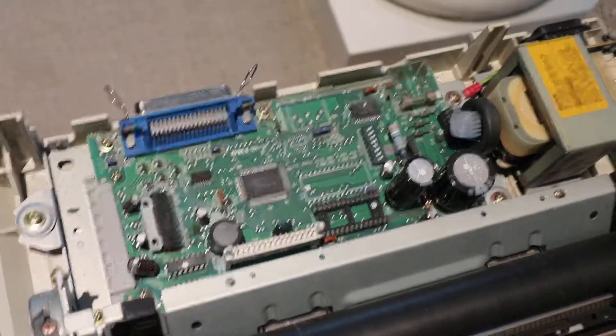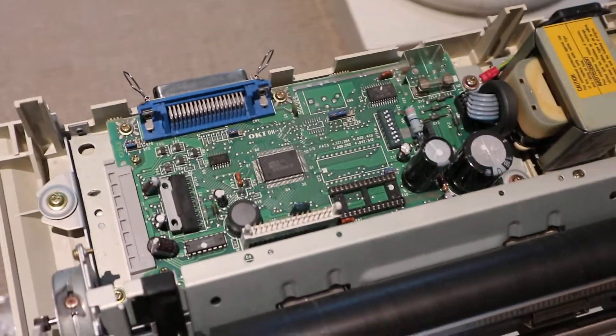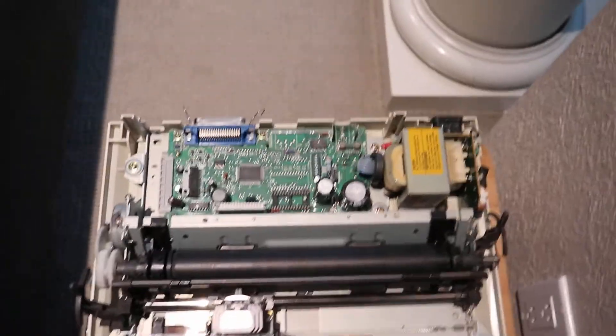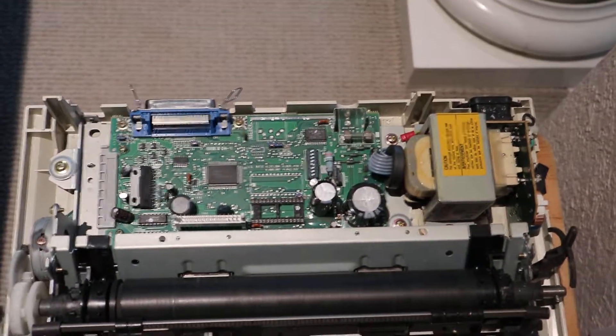This is what that circuit board looks like. There are some little switches there. This is what those little switches look like. And this is a top view of the back circuit board.